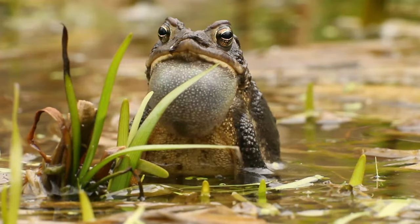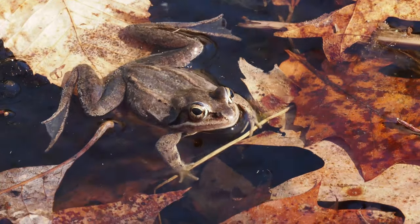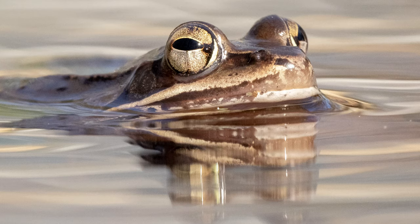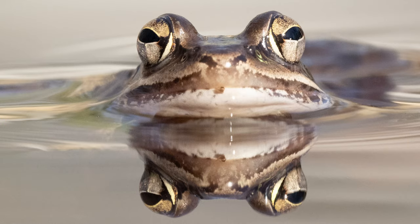I've been using Pro Capture to catch the vocal sac as it pops out. These frogs' singing isn't like a bullfrog or American toad where the vocal sac comes out and quivers for a while — instead, when they give their call it's just quack and back, very fast. If you see it and fire, you're too late, so it's really hard to get that shot at full expansion because your reaction time is too slow.